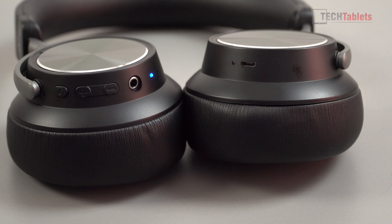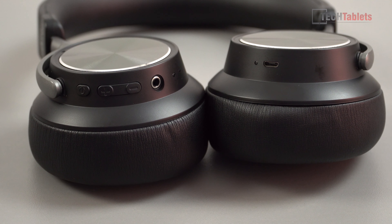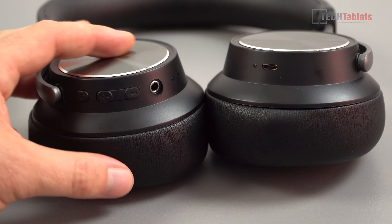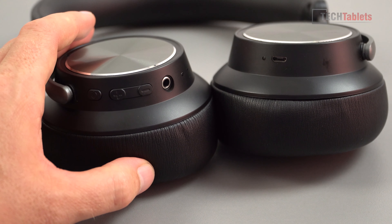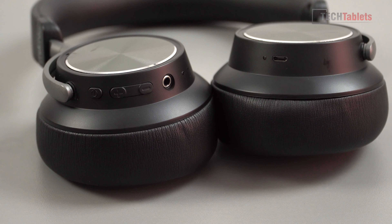The controls are straightforward. Holding the power button for five seconds powers it on, and if it hasn't been paired yet it goes into pairing mode with a voice prompt to confirm. If already paired, it connects and confirms in about two seconds. Volume up and down buttons have a good feel though they're plastic. Triple-tapping redials, tapping the power button answers calls, and track skipping can all be done from the controls — relatively easy to get used to.